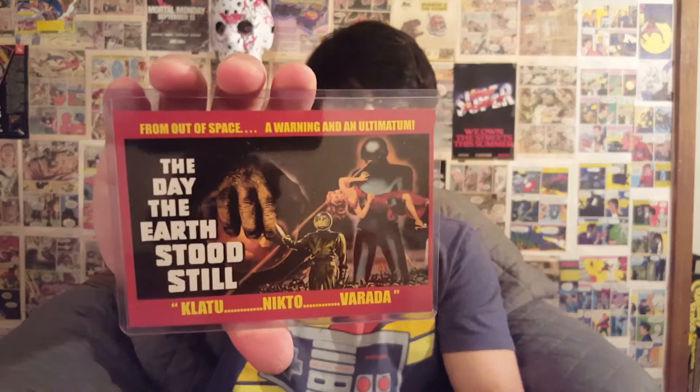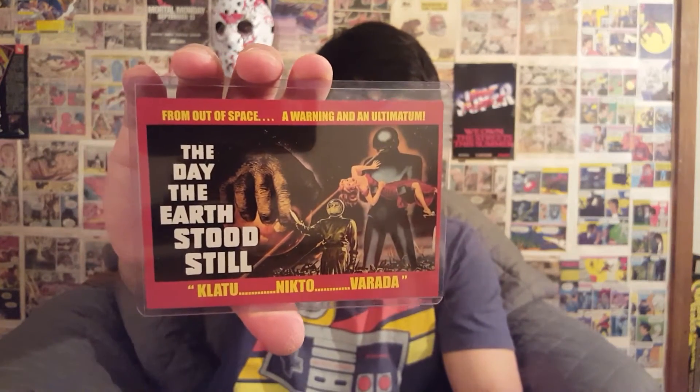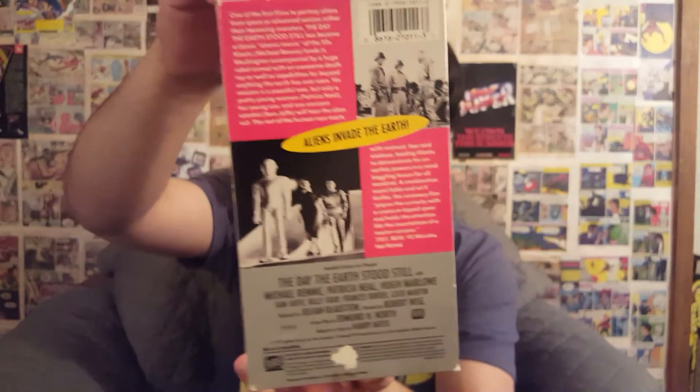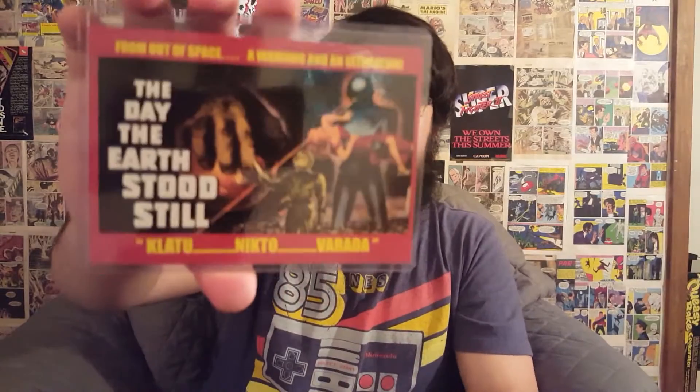The coolest thing about this is that it's one of my all-time favorite movies — definitely top five — 'The Day the Earth Stood Still.' I have this on VHS, so there it is, the Day the Earth Stood Still on glorious VHS tape, with the back of it too. It's really neat, it's like a little mini poster. It'll definitely fit in with all my crazy clutter. Thank you, Brenda!